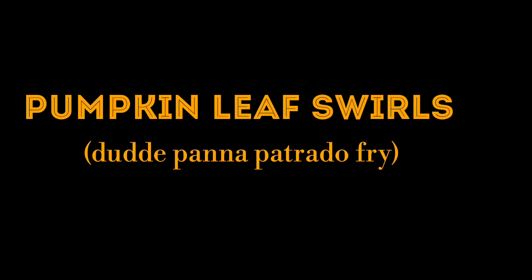Hey guys, welcome back to Vrindavan Rissoi. The monsoon has begun and we are here with our new recipe of pumpkin leaves swirls.